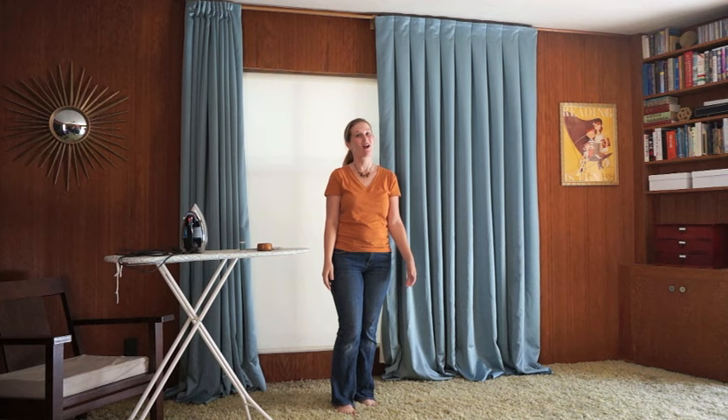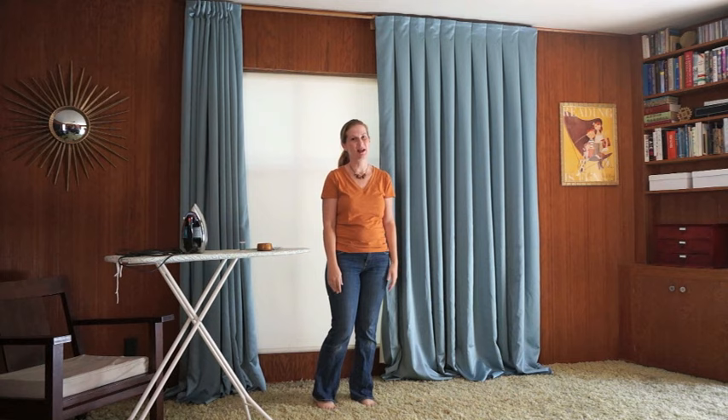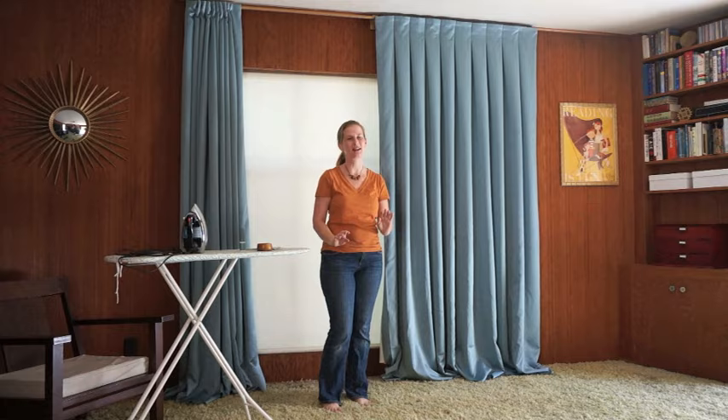I personally love the look of floor-to-ceiling curtains, which is why I've made mine this way. I've hung mine to the ceiling and now I need to hem the bottom so that they come exactly to the floor.